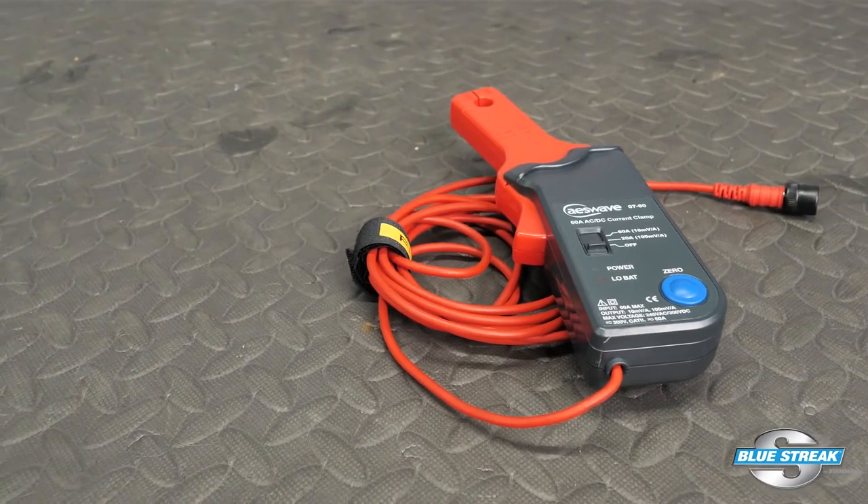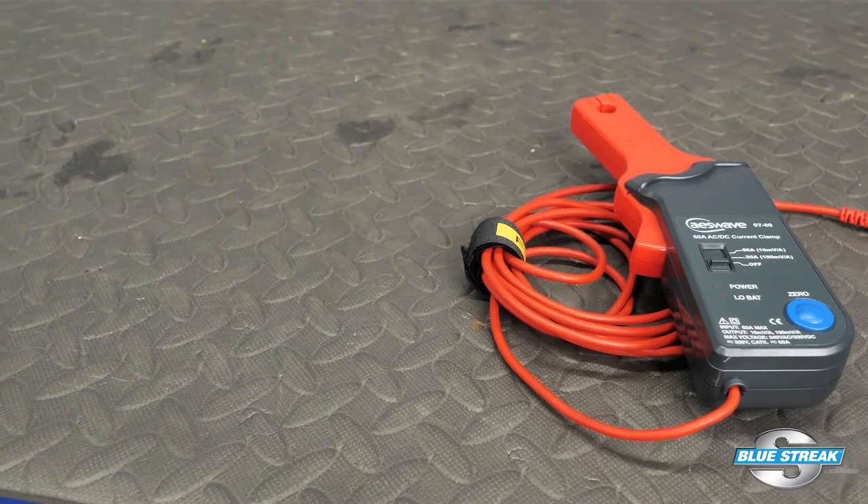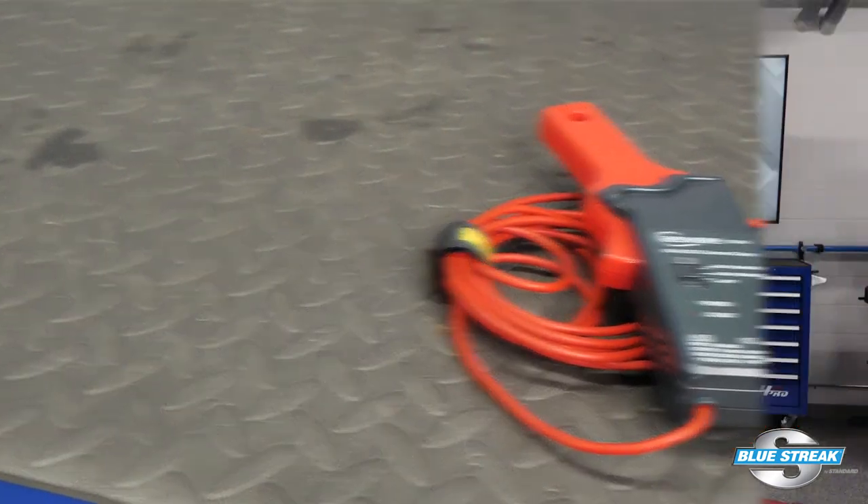To test the primary side of the coil, you can use a current probe placed around the positive wire going to the coil. With this test, you can see if power is being sent to the coil and if the engine management system is trying to control the coil, and also look at the current ramp.